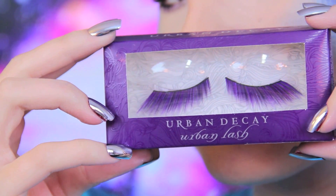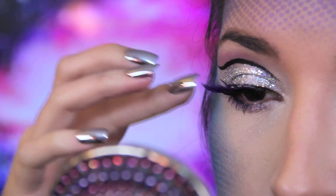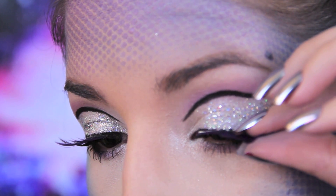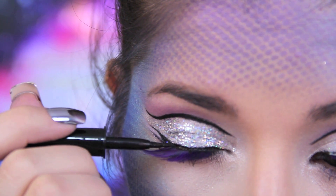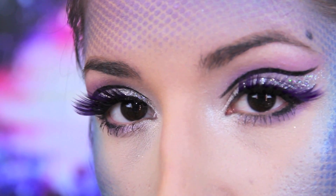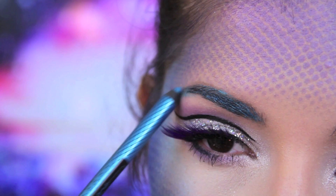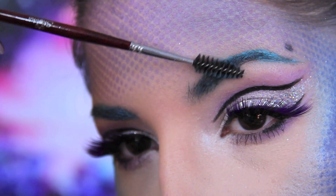When else would I get to use these purple lashes? When the lashes are on, I'm going over the lash line with black liner again just to hide any lash glue that may not have dried entirely clear. I used an eyeliner to transform my brown brows into a turquoise color. Running a clean mascara spoolie helps to blend the product in a little bit better, just like if you were using an ordinary brown pencil.